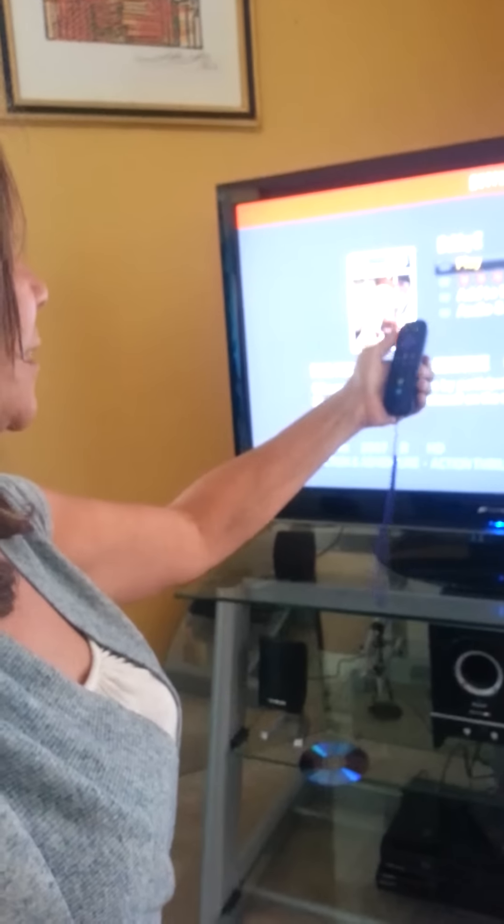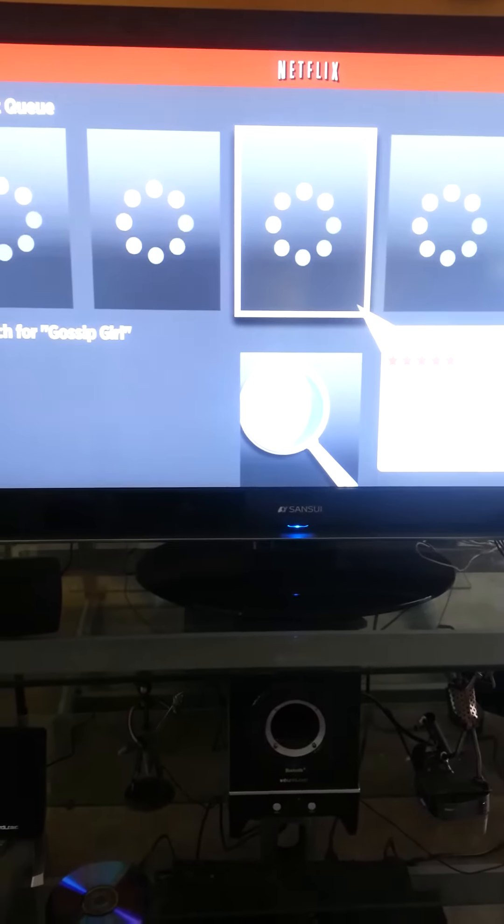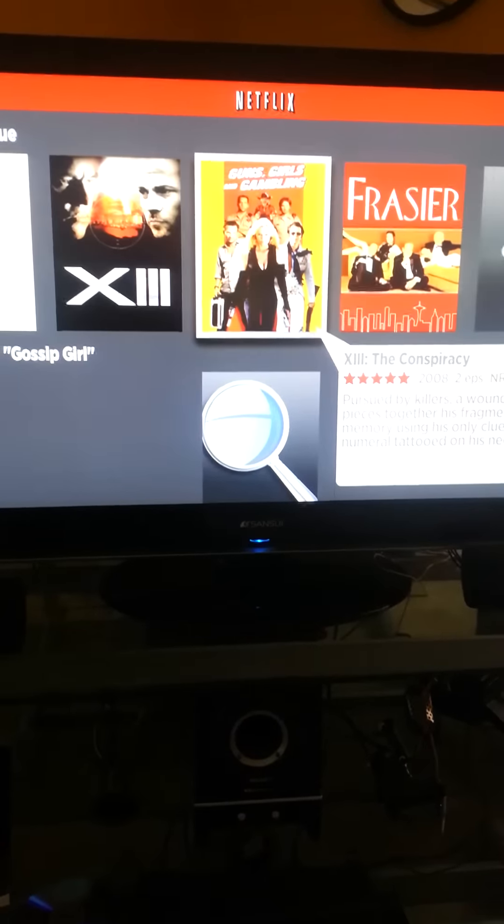This is Netflix. I can play Netflix on it. Or I can take my arrow and go back. I can find any show I want — it just loads any show. I can go back to the main station.